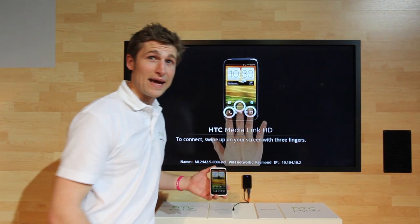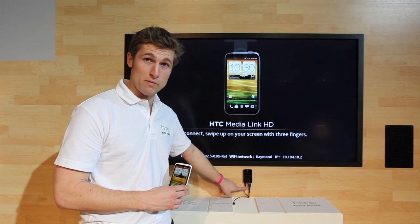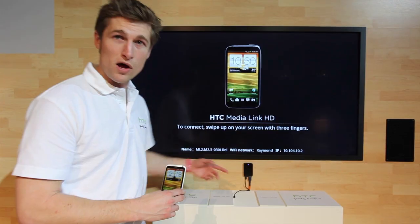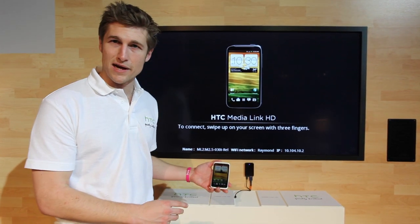We're going to show you the new HTC MediaLink HD. It connects to any TV which has an HDMI port. You can power it through USB, either straight into the TV or through a USB charger. And it's dead easy to set up.